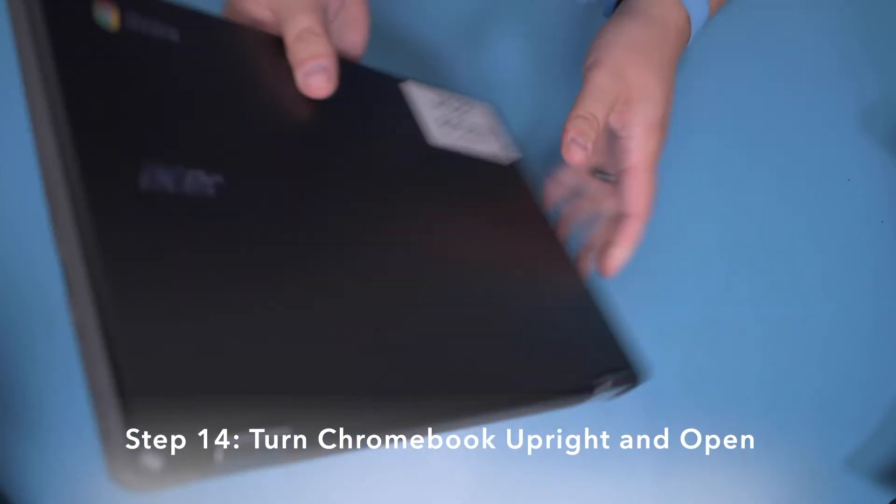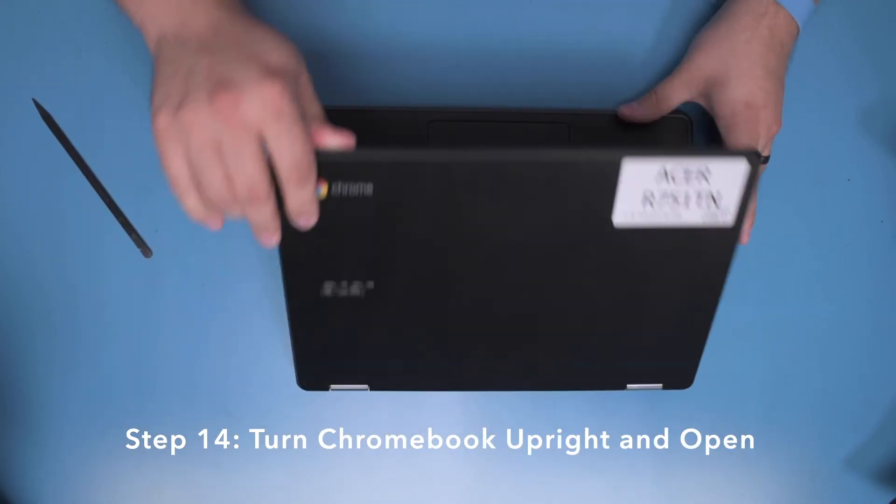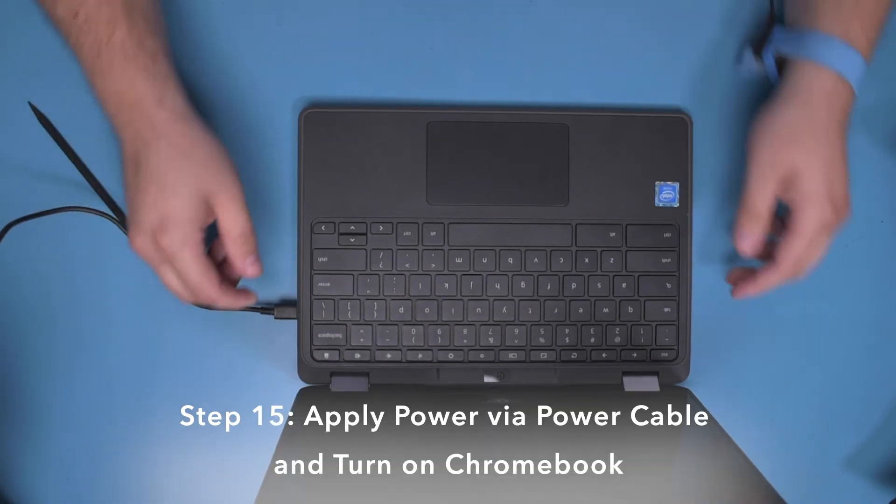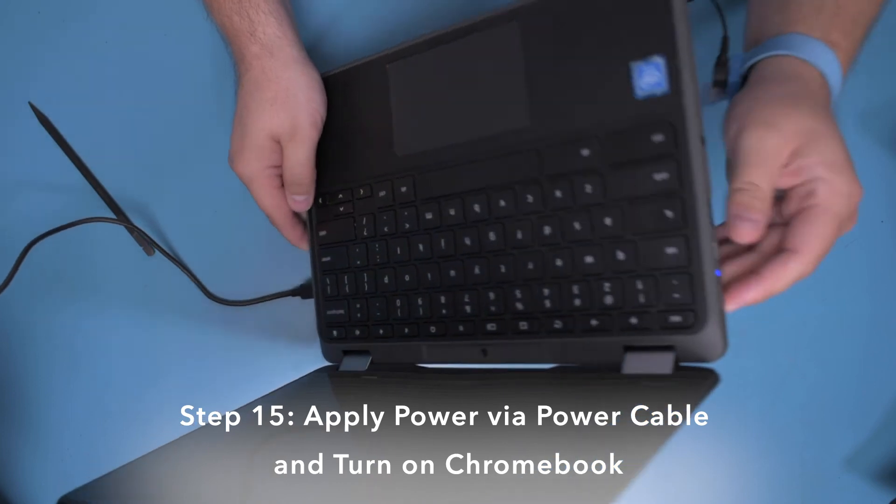Step 14. Turn the unit upright and open the unit. Step 15. Apply power via the power cable and turn on the Chromebook.